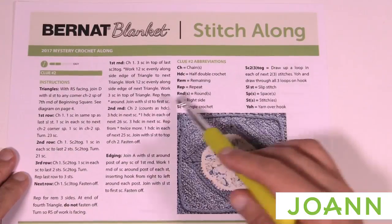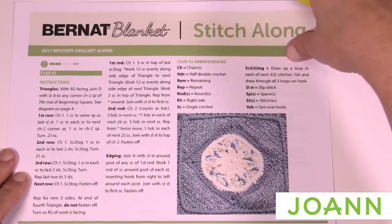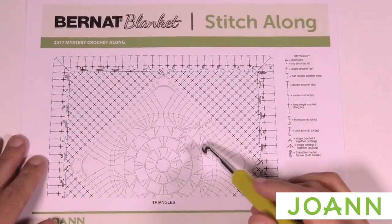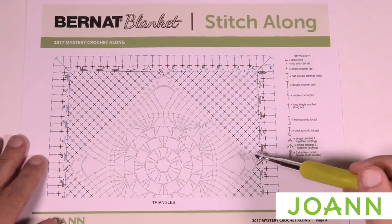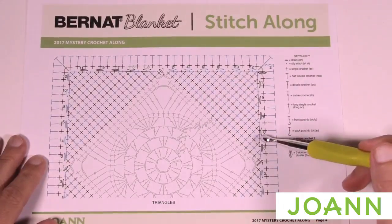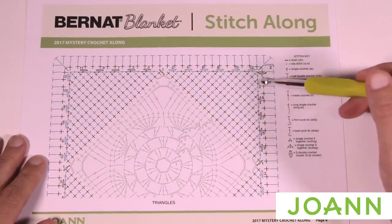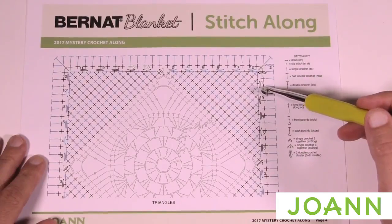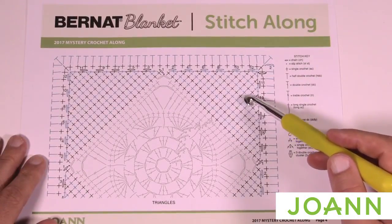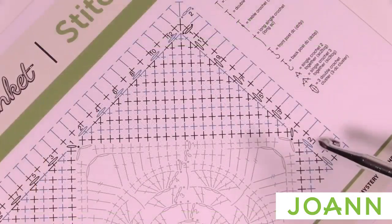We have a diagram like before and written instructions so that you can follow along. Our goal is to do each one of the four sides separately and then complete them. Looking at the diagram, the middle section is grayed out because that's from week number one. We're going to choose any one of the four sides, do the same thing on each one, working back and forth and bringing the last two stitches together to form a triangle.